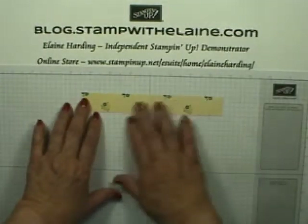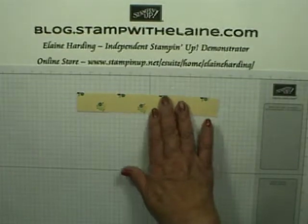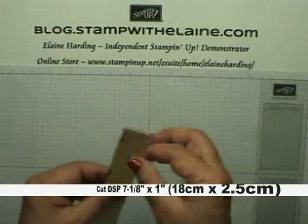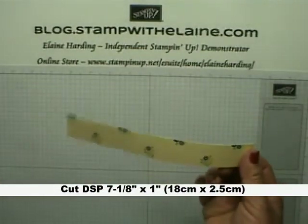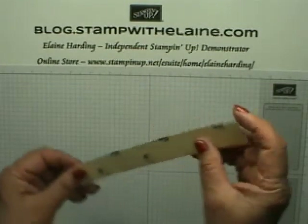I invariably end up with lots of little pieces like this. This one measures seven and an eighth of an inch by one inch across, and in centimeters that's 18 centimeters long by 2.5 centimeters in width.